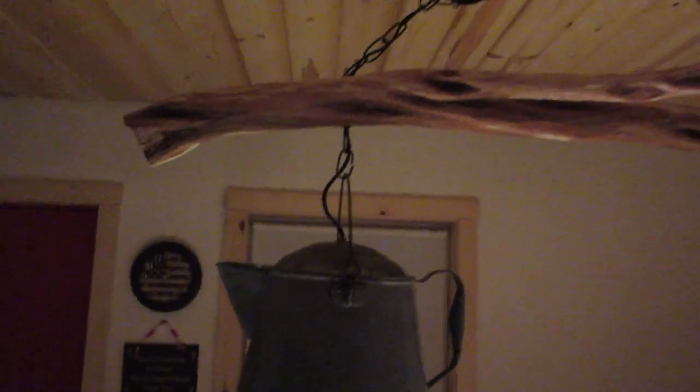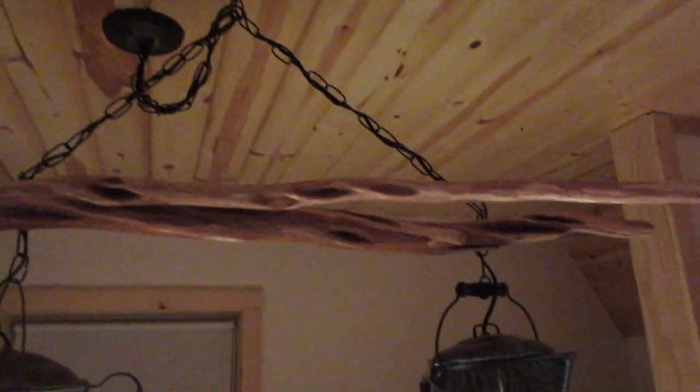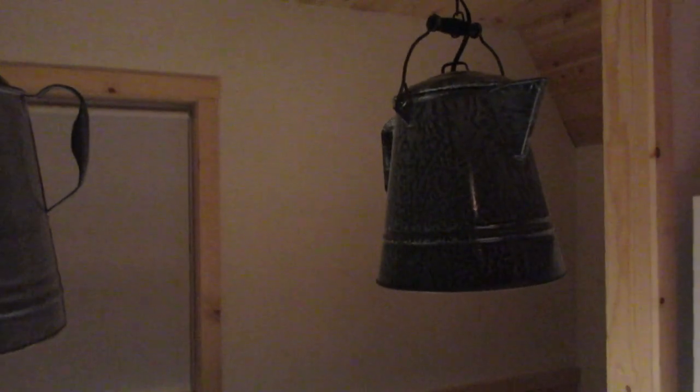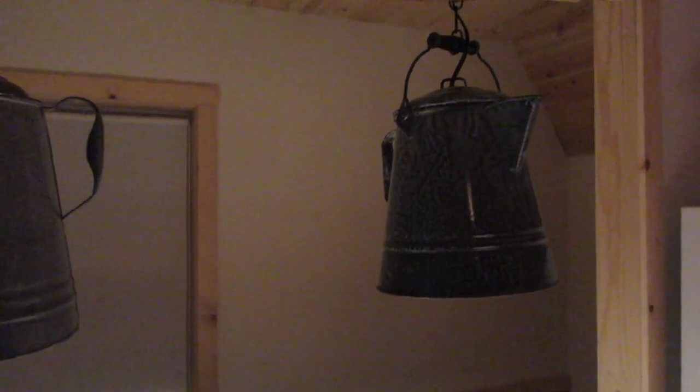I had an electrician wire all this stuff. I did all the work on the coffee pots themselves, but I didn't want to do the electricity part of it. It turned out looking really good. Thanks for watching — please subscribe, like, share, and leave a comment below. Have a great day.